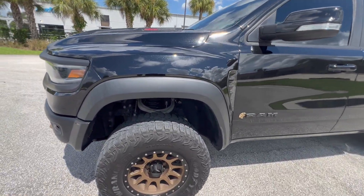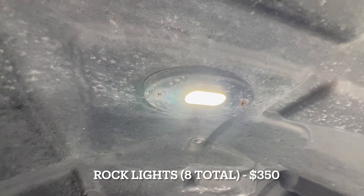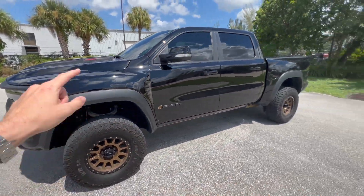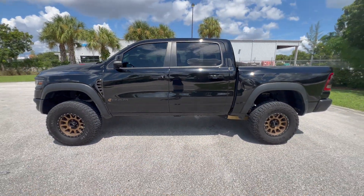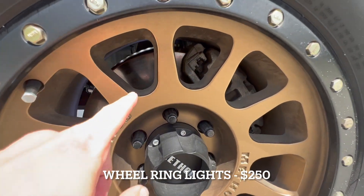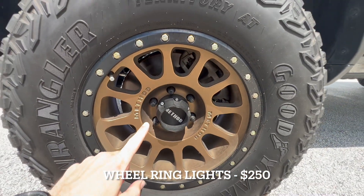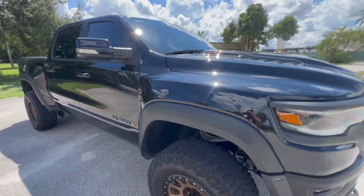Another exterior mod I installed is rock lights. These are the Black Label Apollo Series — I put one in each wheel well and two on each side for eight total. They look absolutely epic at night and this thing looks like a spaceship. Those were about $400 for the set of eight. I also installed Oracle LED wheel ring lights — really hard to see in daytime — but those are $250 and look awesome at night.